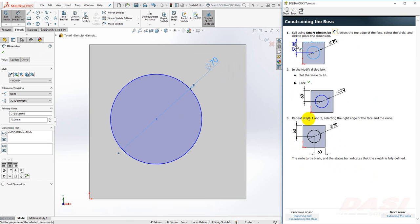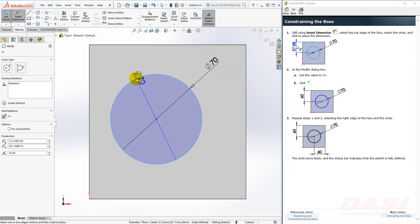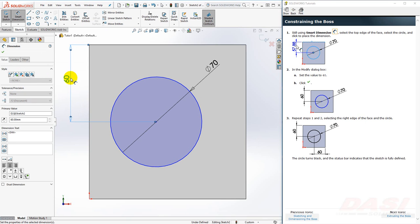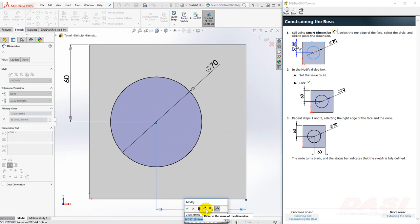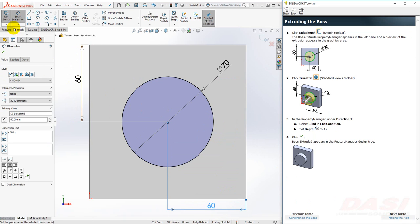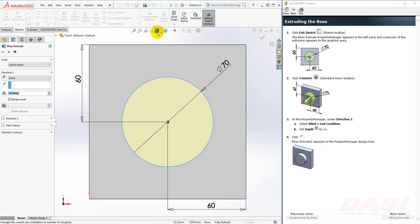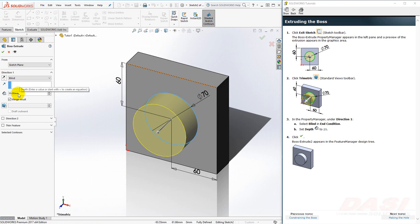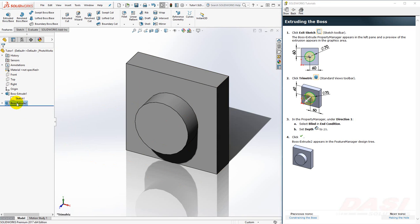Next, we'll constrain the position of the boss to be 60 from the top and 60 from the right. Since my smart dimension tool is still active, I'll select the circle and the top edge, move my cursor to the left, and place this dimension — 60, Enter. And I'll repeat this by clicking on the circle and the right edge, move my cursor down, 60, Enter. Next, we'll exit the sketch and change to a trimetric view. Key in 25 for the depth. If you click in the open space, you'll see the preview update. Click OK. Boss Extrude 2 now appears in the feature manager tree.